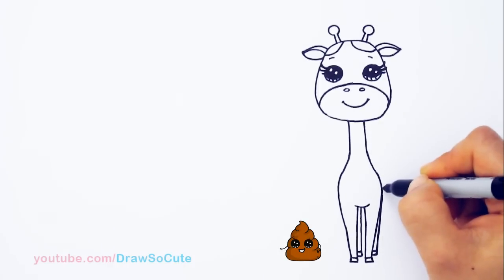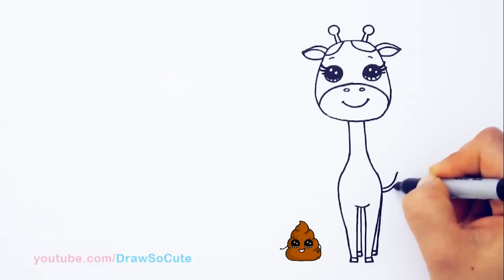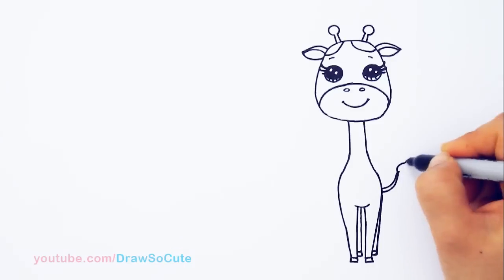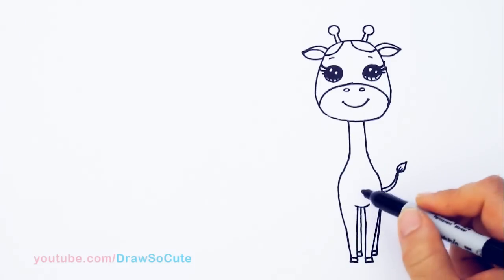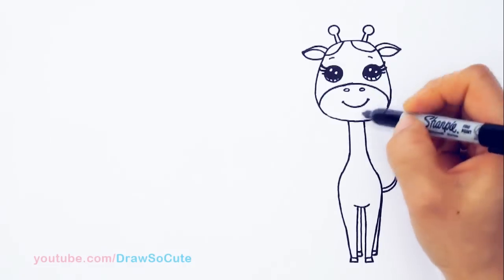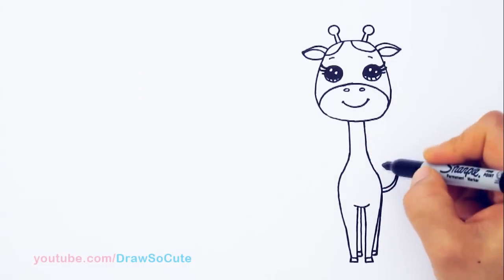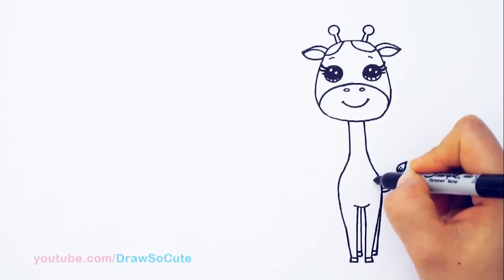And then now for the tail — I'm going to pop out a tail right here. It's a nice long tail that kind of goes up, tapers, and then draw the tuft of hair at the end, kind of like drawing a leaf. And so then to make this really look like a giraffe, you have to put the patterns in. So once again, I'm just going to come in here randomly however you like it, but I'm definitely going to give it a heart, say about right here, because it is a Draw So Cute giraffe.